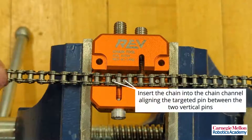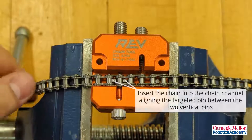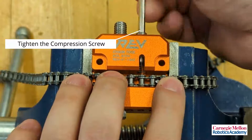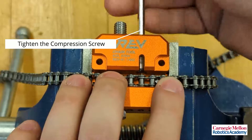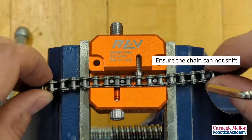Insert the chain into the chain channel, aligning the targeted pin between the two vertical pins. Tighten the compression screw. Ensure the chain cannot shift.